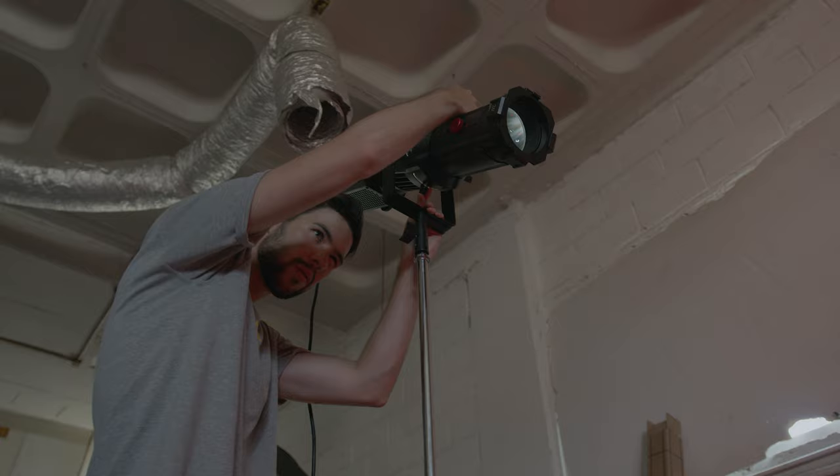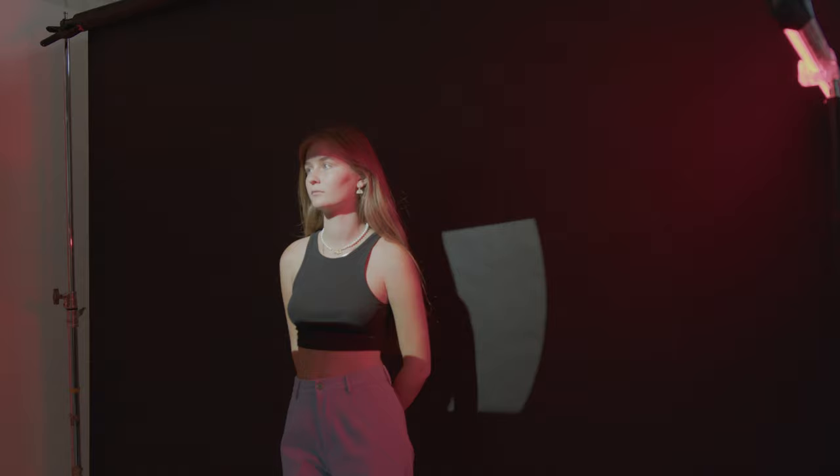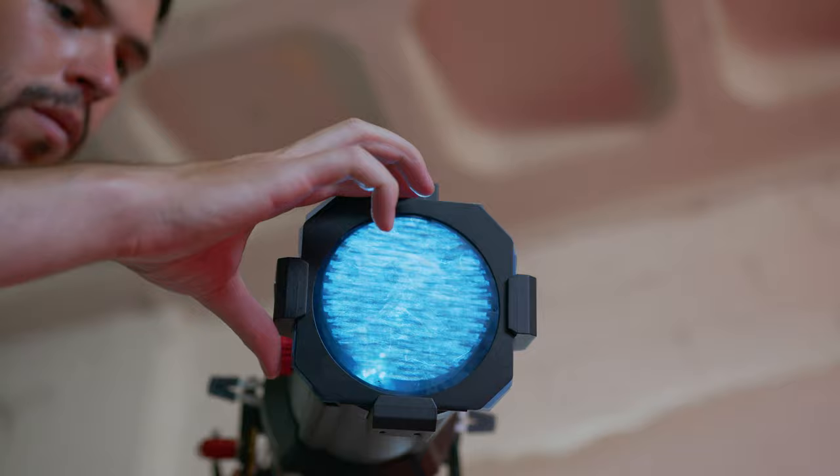The next thing we did was cut down the light to only have a thin line going across our model's eye line. We gelled the spotlight with a blue gel and kept the RGB tube red. Creating these kind of light shafts could be used for things like replicating the sun coming through a door crack or for a million other scenarios — the possibilities are really endless.